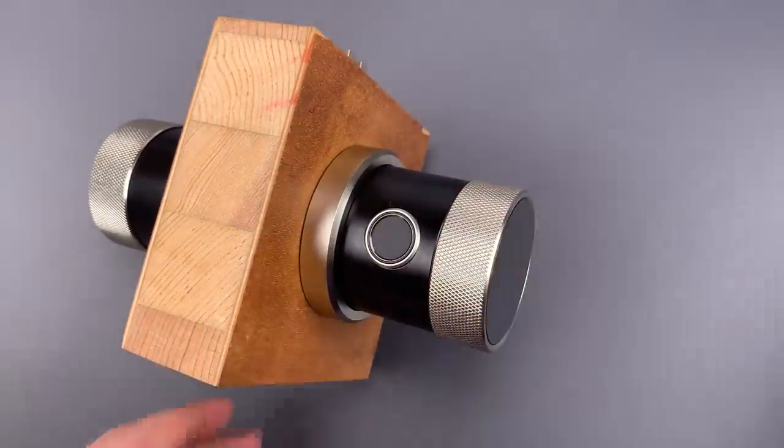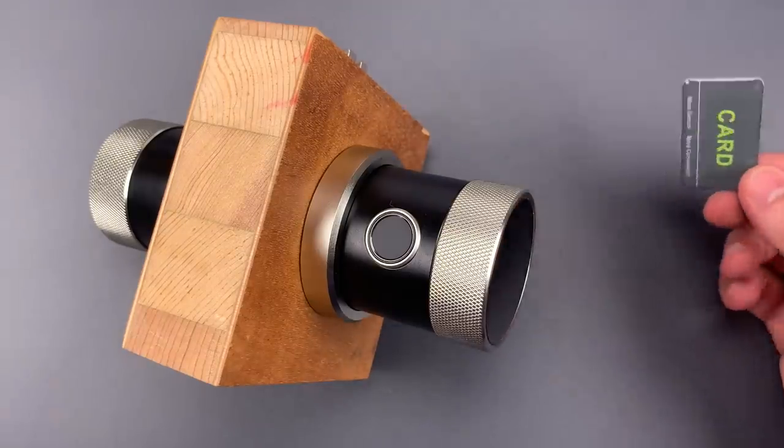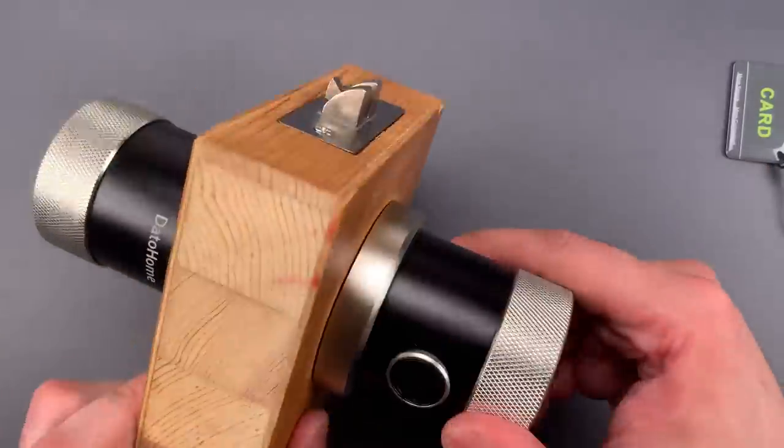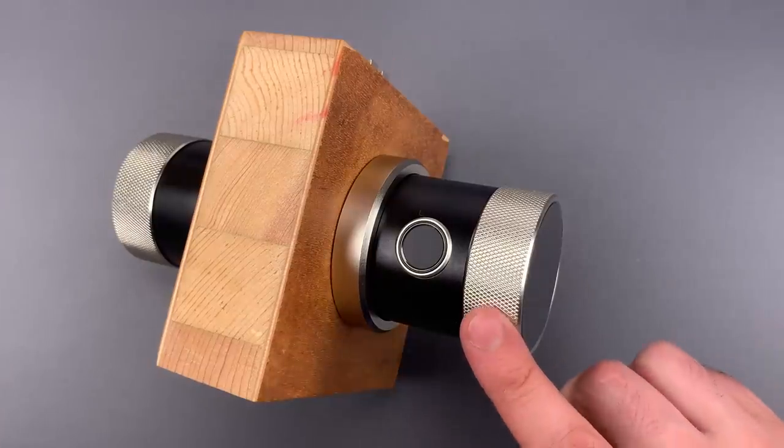The third way to unlock it is using an RFID tag — this is a low-frequency unit. And finally, you can connect to it with your smartphone via Bluetooth.